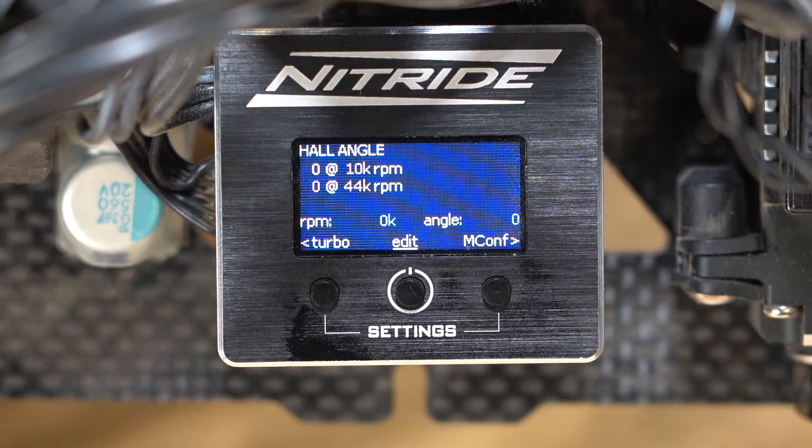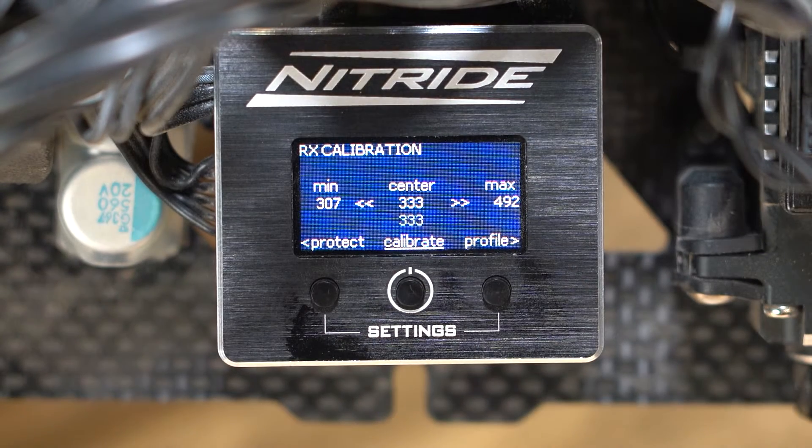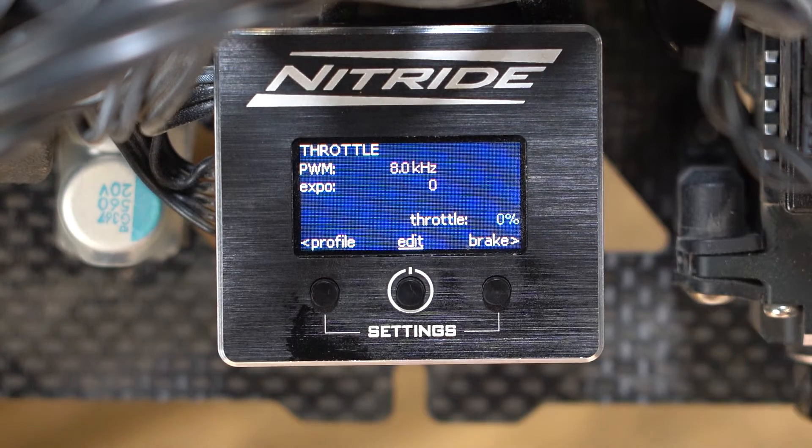Continuing through the programming menu: the hull angle adjustment, a maintenance log, your protection settings, ESC calibration, and lastly the profile. The Nitride does even more than that, but you get the idea.